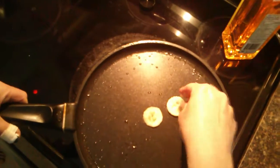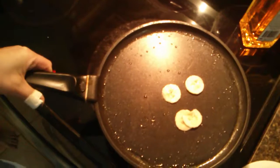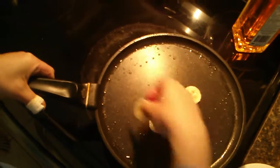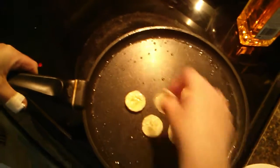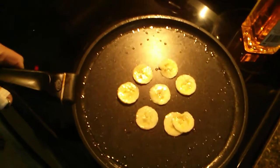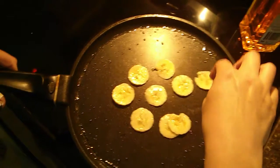She's putting the bananas into the pan first, caramelizing the sugars and the sweetness of the bananas first. They have been soaking in rum and brandy overnight. And lemon and lemongrass.